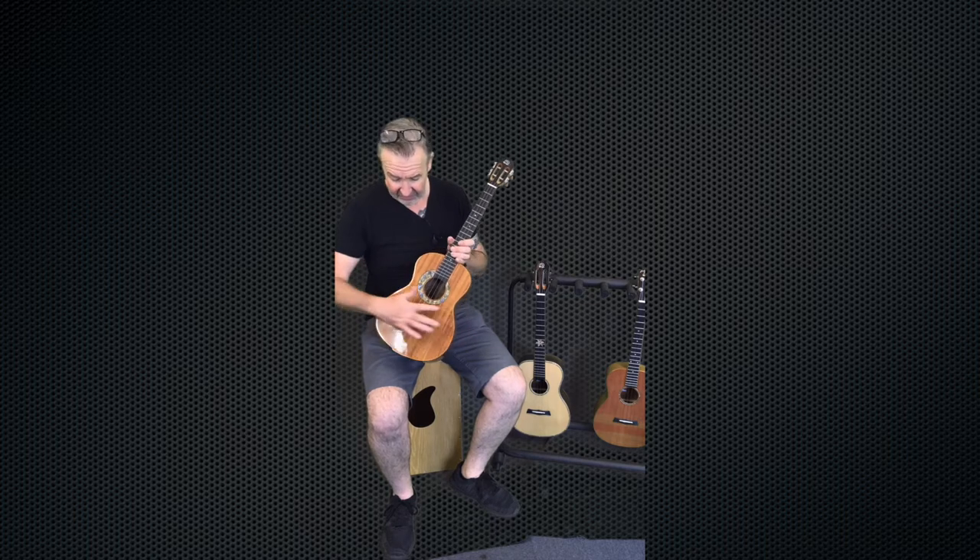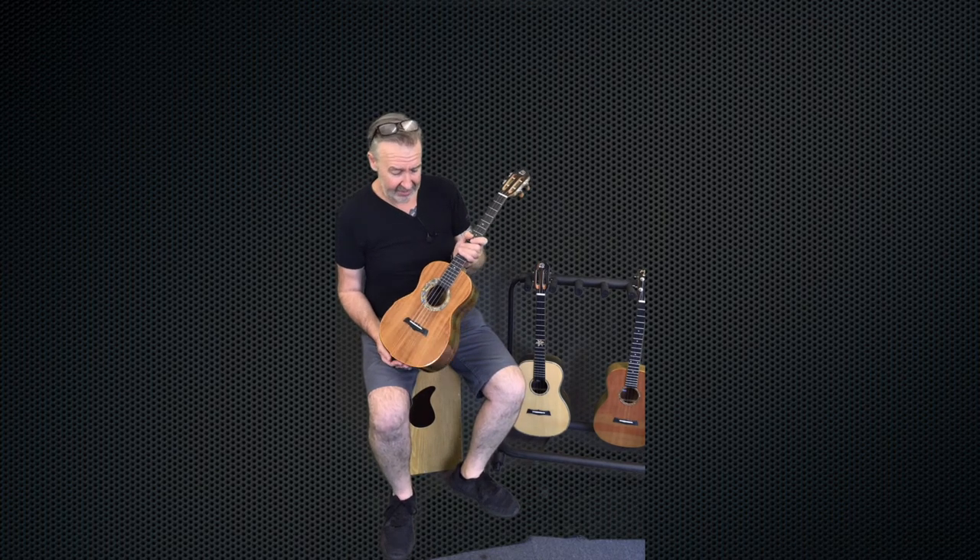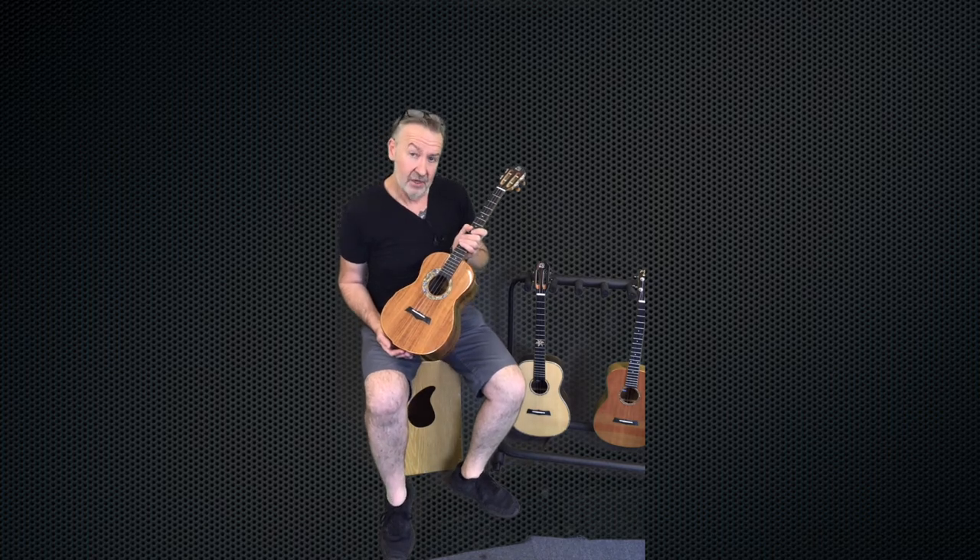The left-handed version obviously moves across to the other side but essentially it's identical. It's also the same price as well, because it's not fair for lefties to get penalised compared to the right-handed side. So we tried to make sure that everybody was equal.